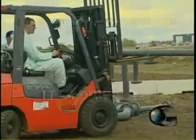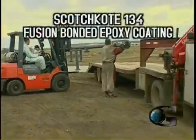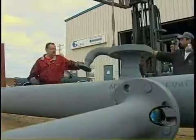Global Fusion offers quick turnaround, reducing downtime. They use Scotch Coat 134 Fusion Bonded Epoxy Coating, a tough, durable and field proven product.